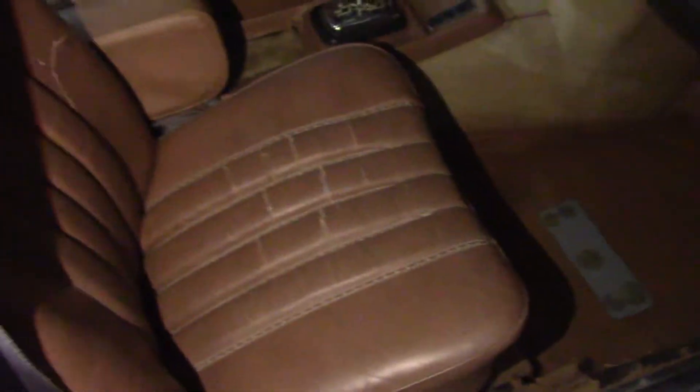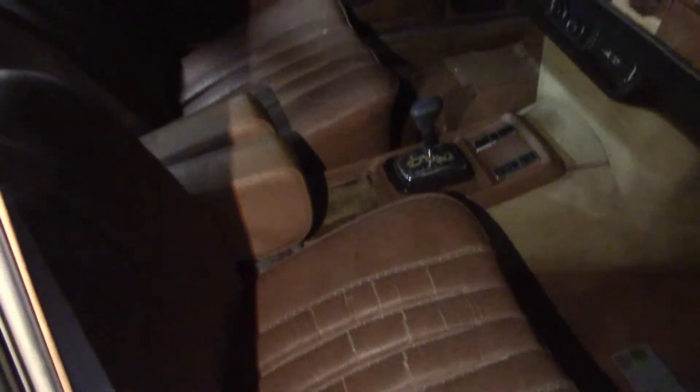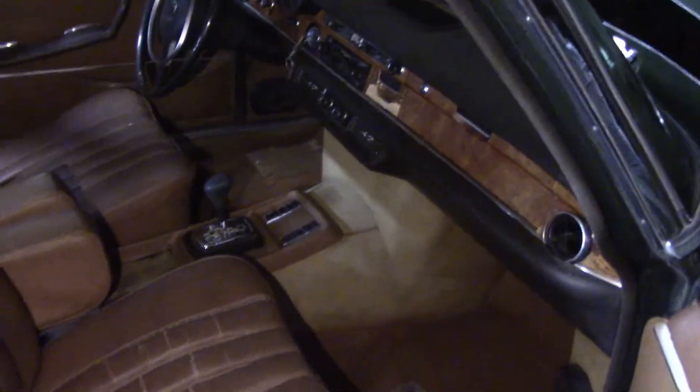The interior is not horrible, but it's horrible enough to need everything — you know how that goes. The dash wood is completely shot, but the door panels are good. The leather seats are good enough to sit on but not good enough to be presentable. It does have a floor shifter, which I'm really excited about. Power windows don't work. I didn't try the air conditioning or the HVAC system — I'll try that next time. I already took the battery out.